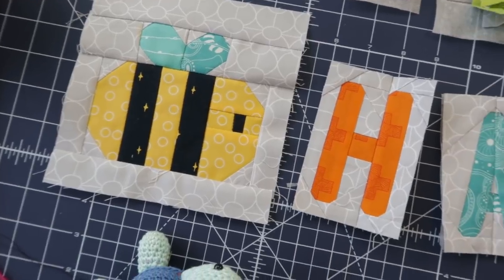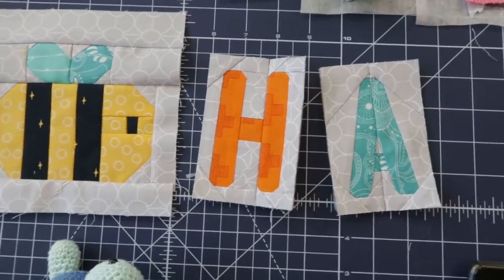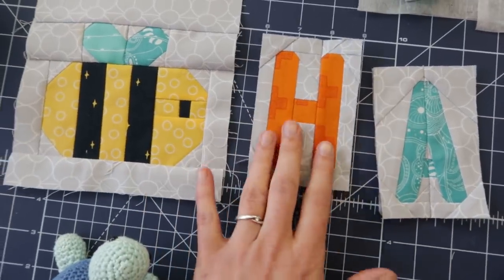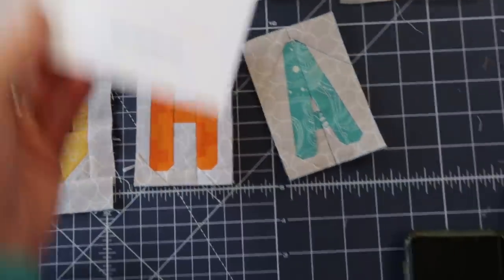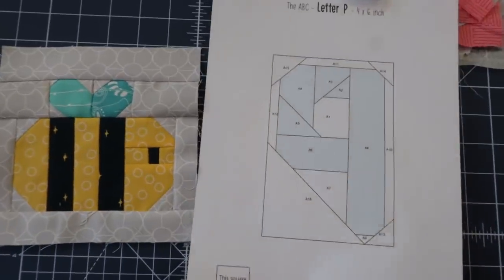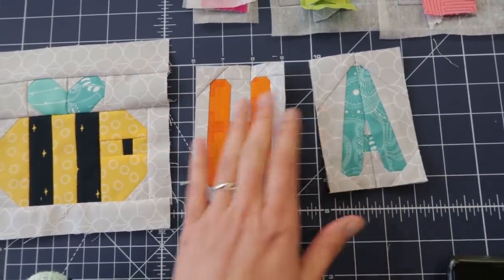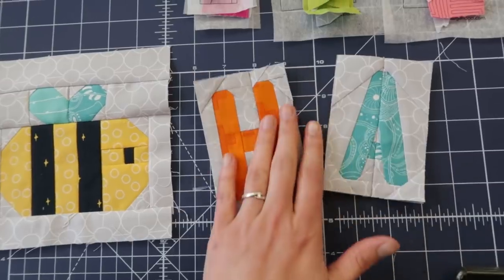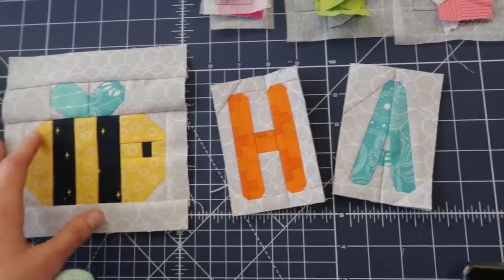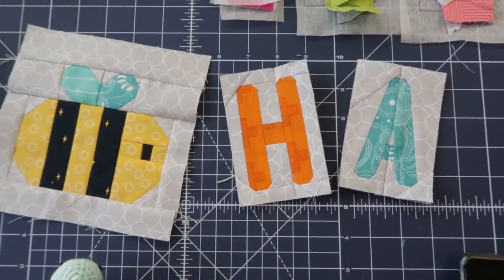And there we have a bee and two of the letters done. Now I see them together, I was wondering — shouldn't I have gone for the bigger letters? But when I place one next to it, it would be a lot larger than this one, so I think this is the right size. Especially when they will be a little bit wobbly, going in all directions — I think it will be a really happy mini quilt.